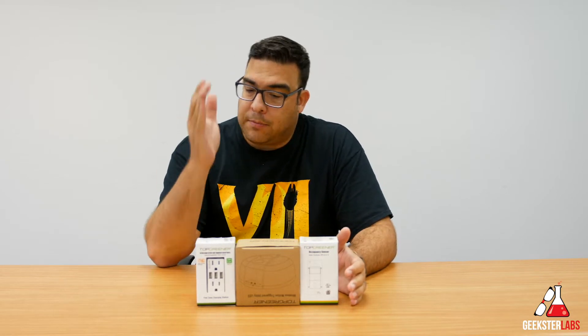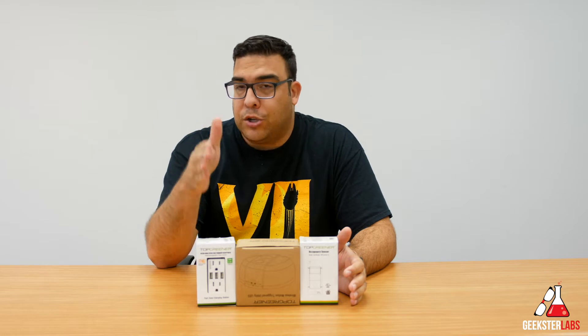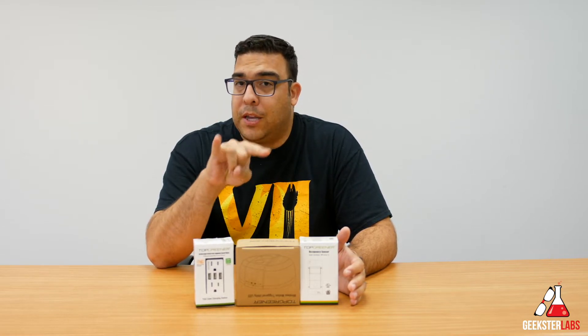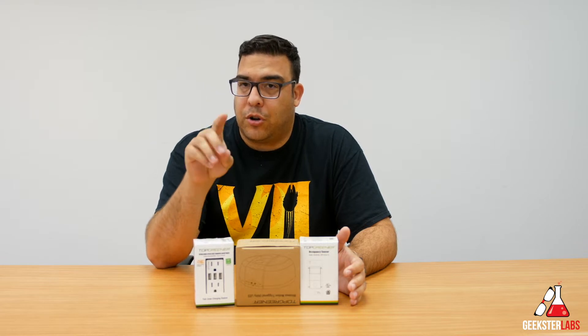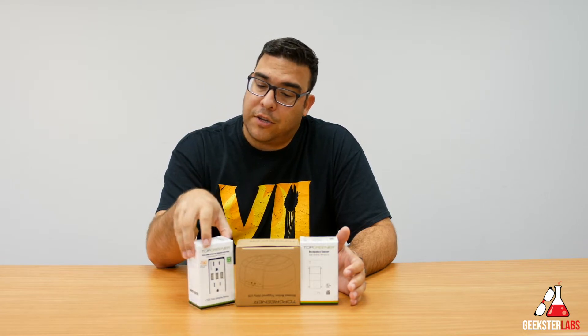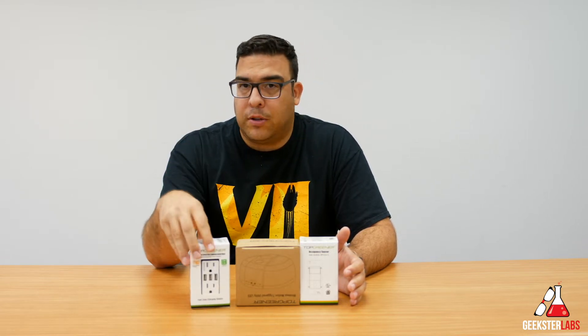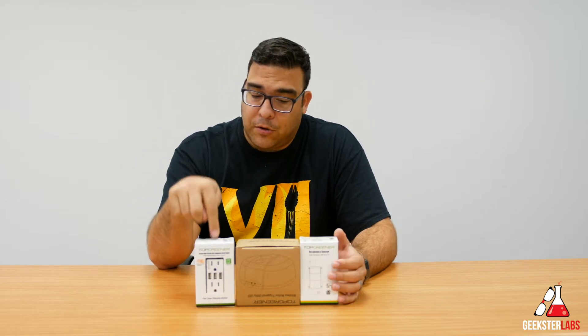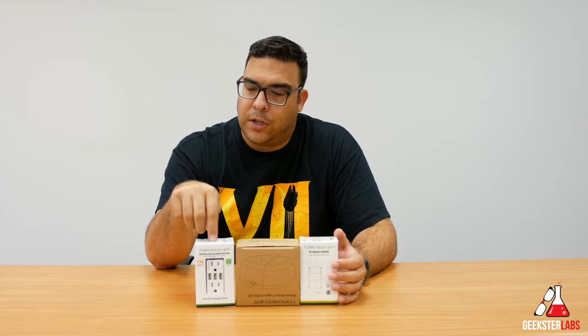So the first one we got here is one of my personal favorites. This is an ultra high speed USB charging receptacle. This will allow you to add three USB ports to your wall plug. As you can see, it has two wall plugs like a normal wall plug does, but it also adds three USB ports on there. That's a really cool product. This one actually retails for a little under $30.